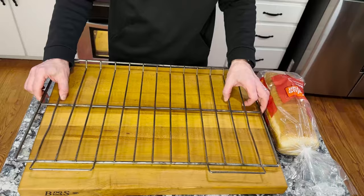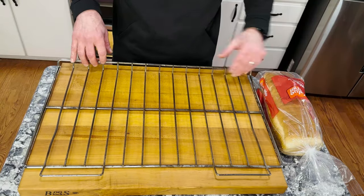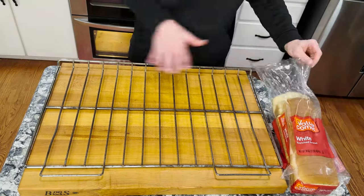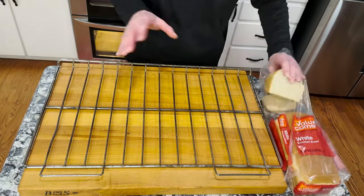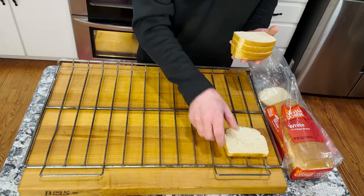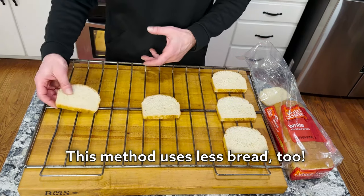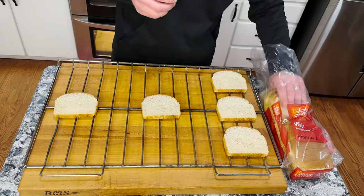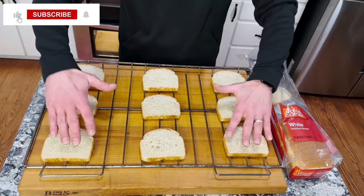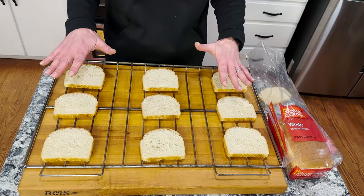So this is just one of the oven racks from my oven. These two handles are the front and this sort of high-up part is the back. I'm going to put nine pieces of bread on the rack — front, middle, back and left, middle, right — and I'm gonna cook this for ten minutes and we'll see the results.